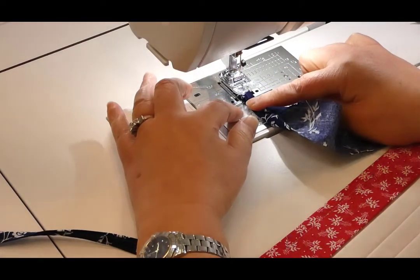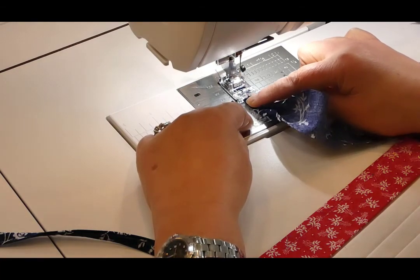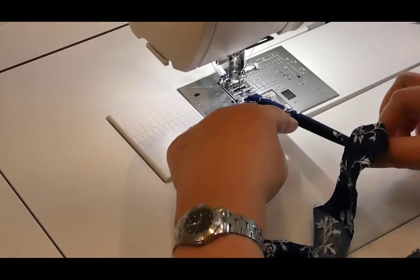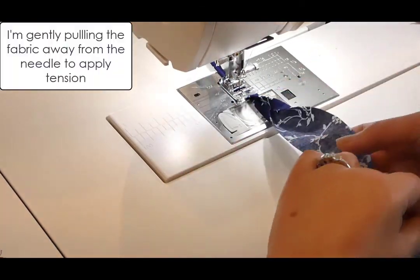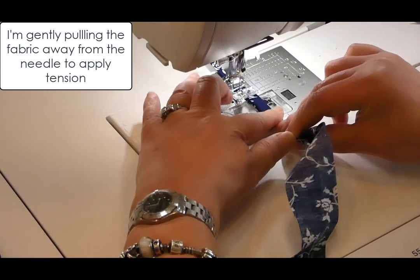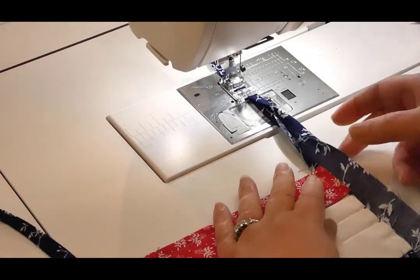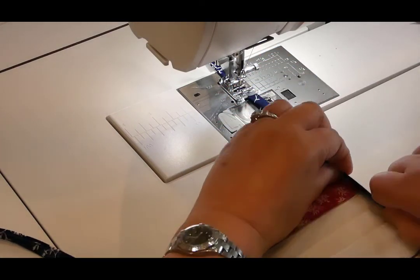Put this under your presser foot, underneath the center feed dog so that it will feed. Back-tack at the start to anchor. Then come down and fold your sides into the center, turn them back on themselves, putting a little tension on so the edges fold in, then stitch it down. Reposition and stitch again — you're basically doing about six or eight inches at a time. When you get down to where your mask is attached, fold this into the edge and then fold that over.